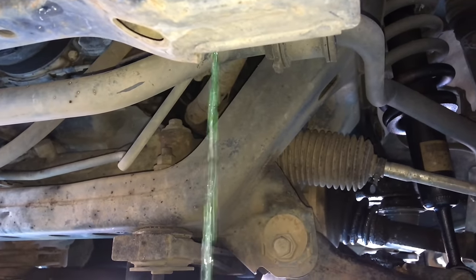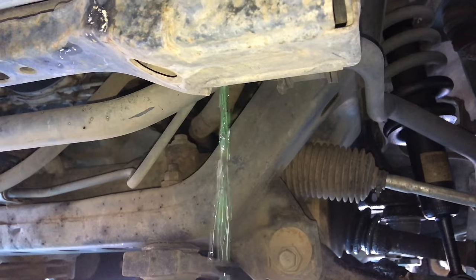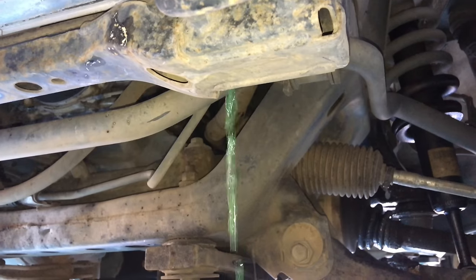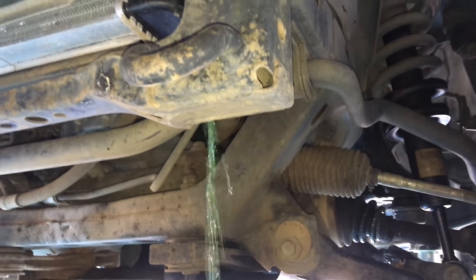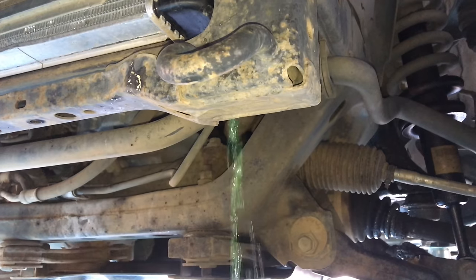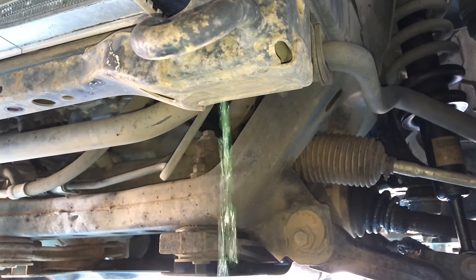Draining the coolant and oil — we like fresh coolant and oil for turbos, so it's going to get another oil change. Don't put green coolant in Toyotas. Use Toyota's red super long life genuine coolant — that way there are no mixes and you know it's the right stuff. It's fair value for money; just get the genuine one.